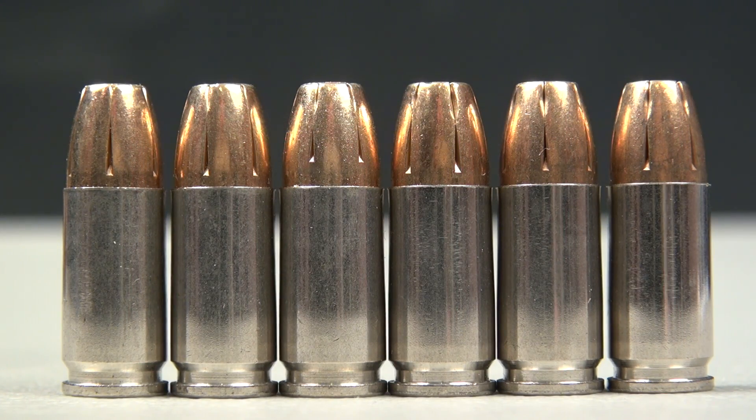We're going to fire this into the SimTest Media at 10 feet with the Glock 19, and I'm really curious to see if that Plus P is going to give us some additional benefits.